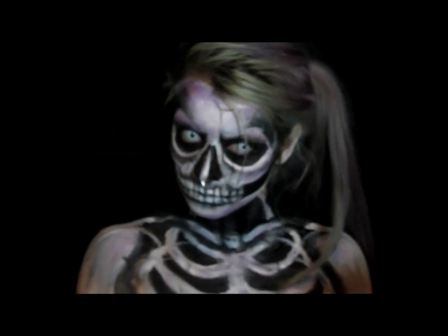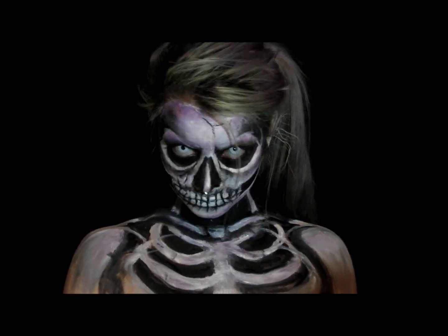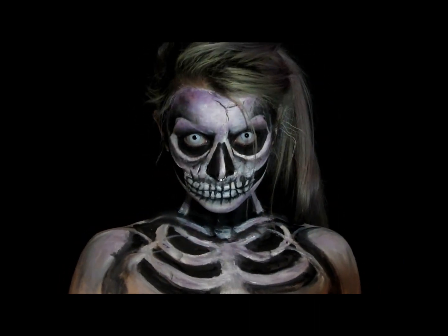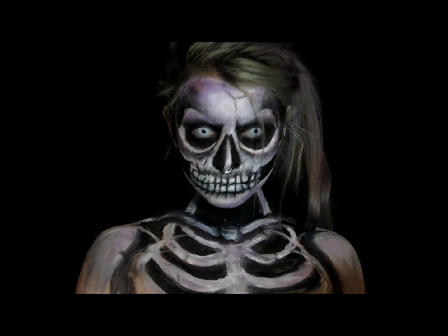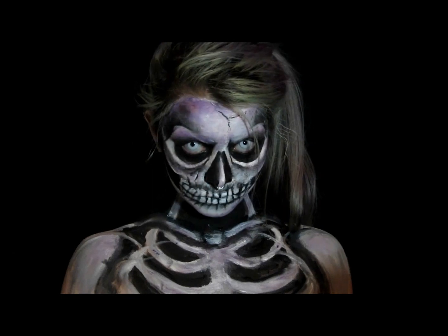Product details will be listed in the description. Thanks so much for watching! Please like and subscribe, tell your friends, and I hope you made a really awesome looking exciting skeleton today!